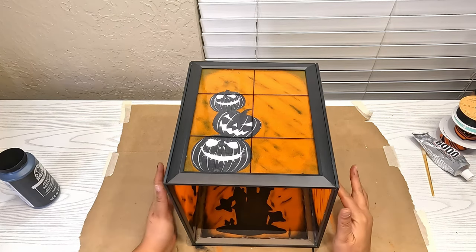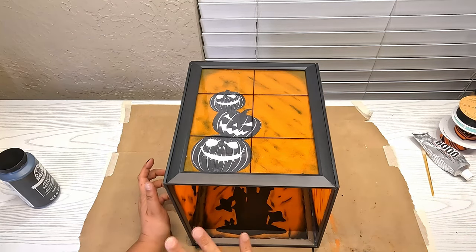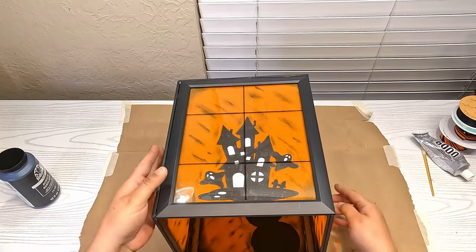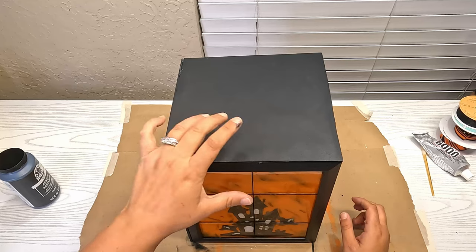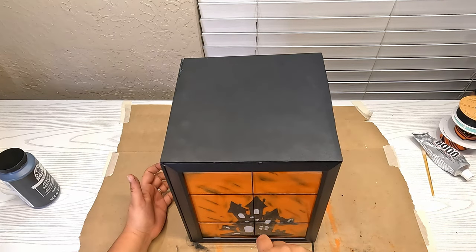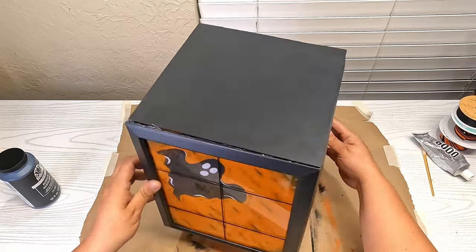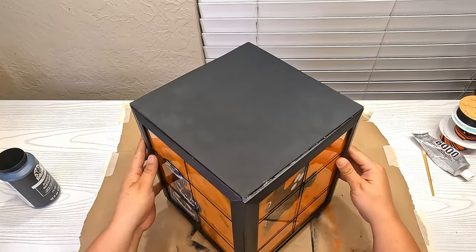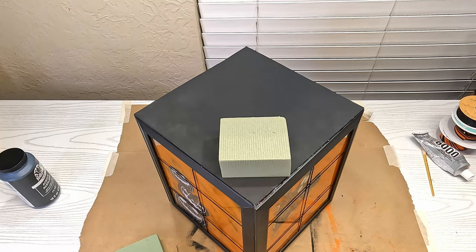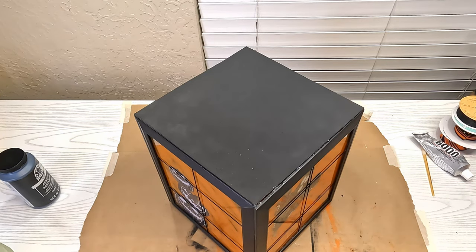The lantern part is complete. One thing I did off camera is add a top — I took a Dollar Tree canvas, set the picture frames on top of it, traced it out, used a razor blade to cut out that square, painted it, and hot glued it on. My cuts weren't very pretty, but I also needed something to put some floral foam squares on, which I got from the Dollar Tree, to hold all my floral decorations.